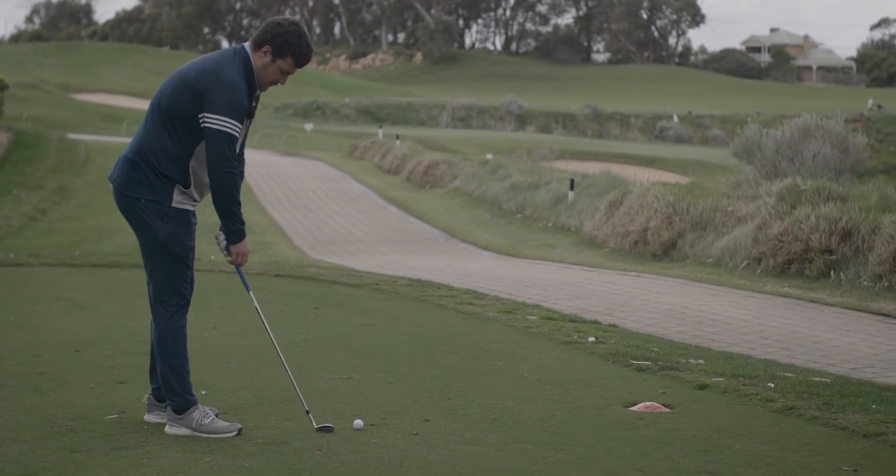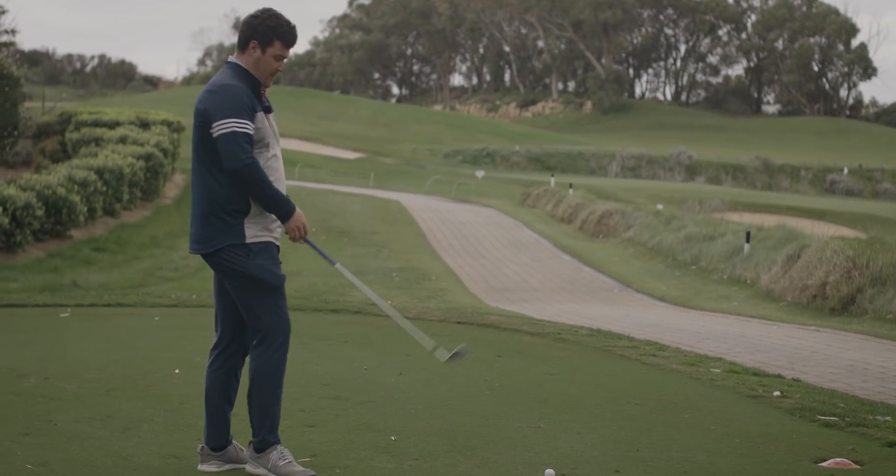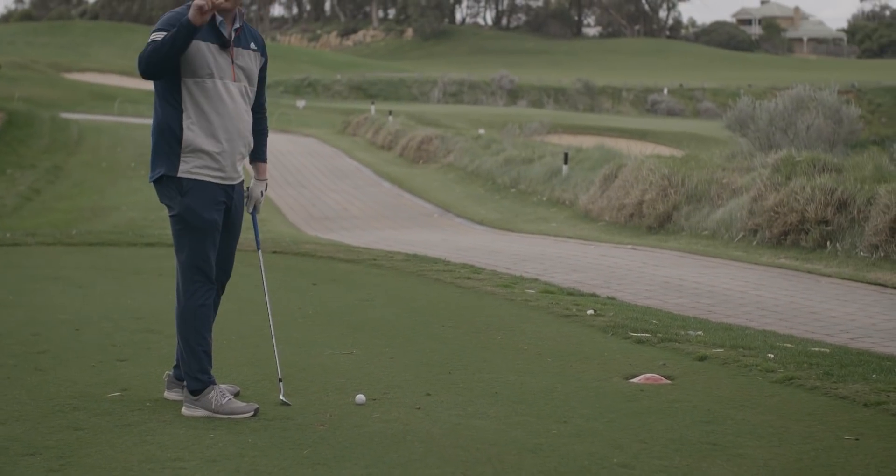With being in Western Australia, we don't have much rain, so the ground is relatively firm. Something like the C grind sits flush — there's no ridge, it doesn't raise off the ground.